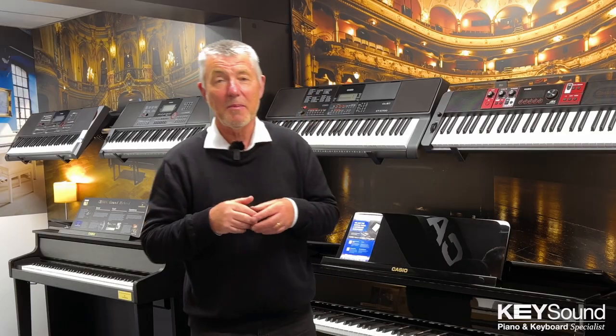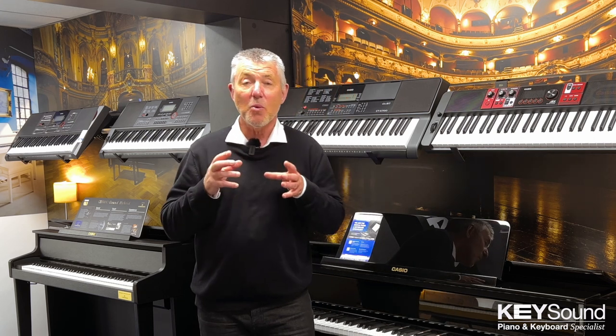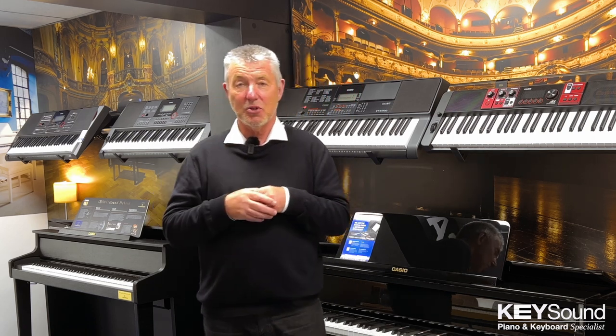Hi, this is Paul Carman here, Sales Manager at Keysound in Hinkley in the Midlands. I'm going to take up three or four minutes of your time, if I may, and I would urge you to watch this video all the way through because it will be full of really important information, hints and tips on buying a digital piano.